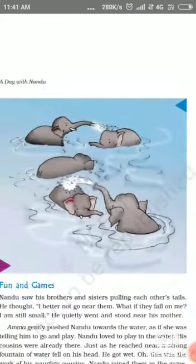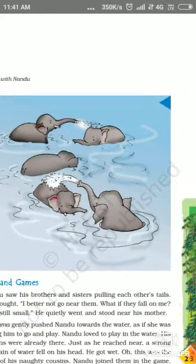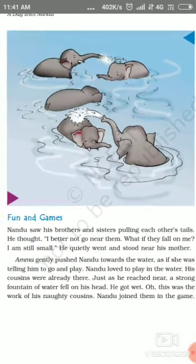You can see in this picture different animals enjoying in the water. Fun and games.